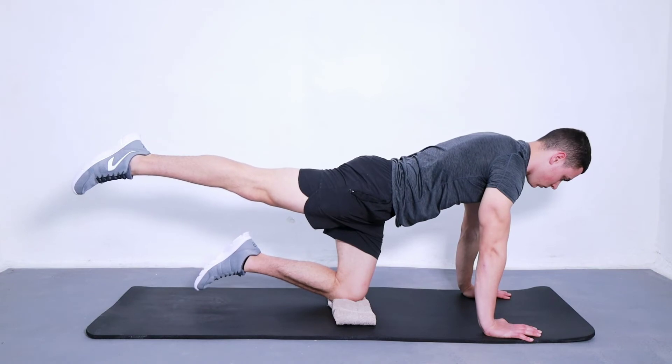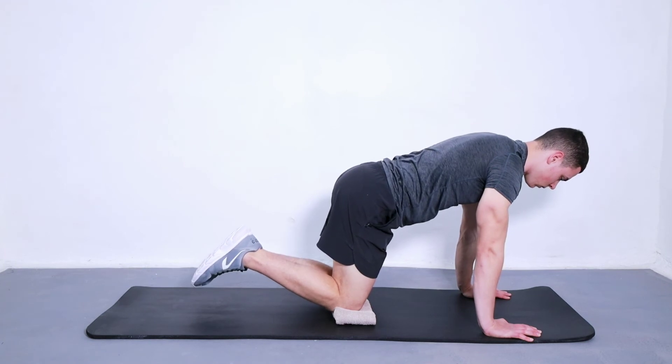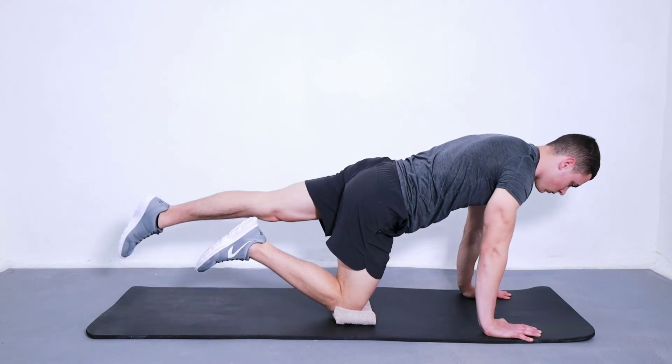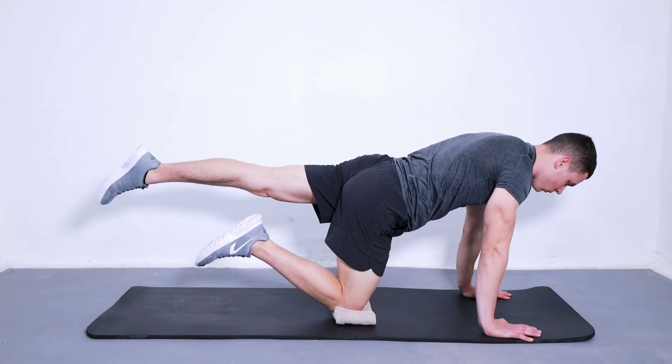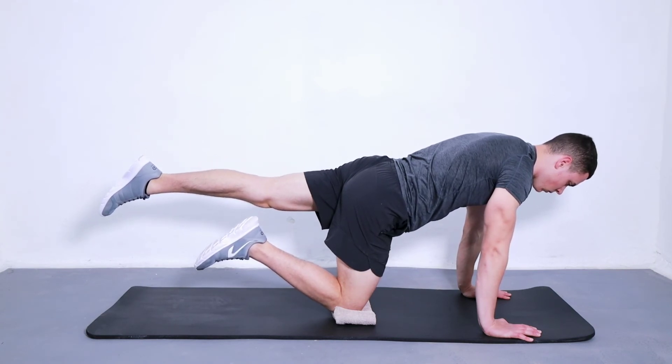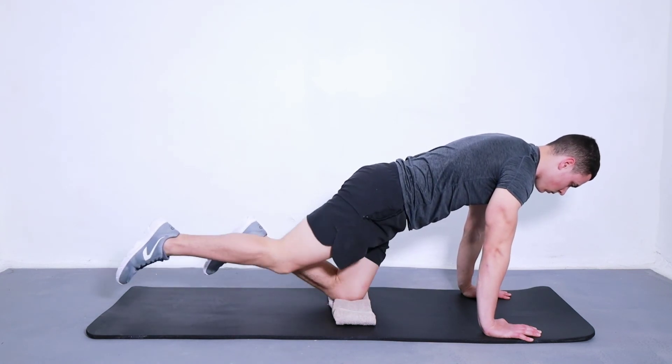What are the benefits of this exercise? It strengthens the muscles in your lower body and improves your range of motion. It reduces injury risk and helps you recover from joint replacement surgery. It increases flexibility, balance, and stability, and can help relieve pain due to arthritis.